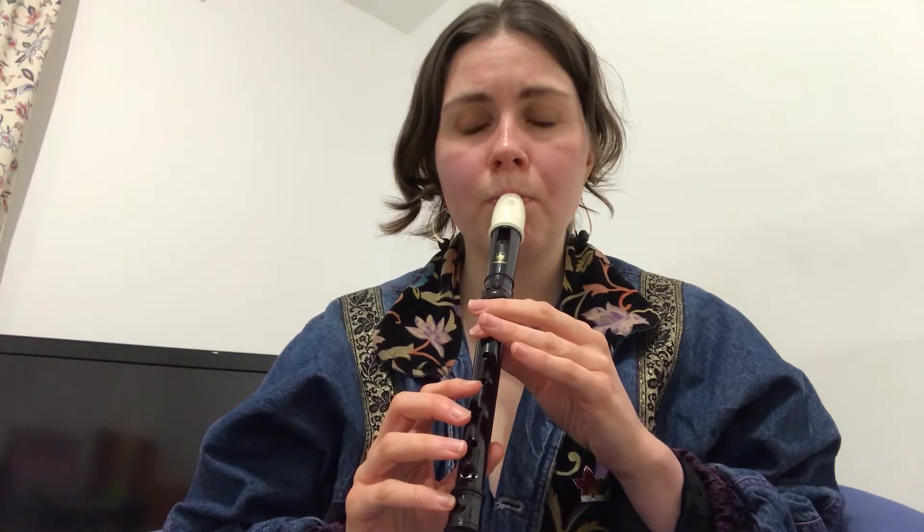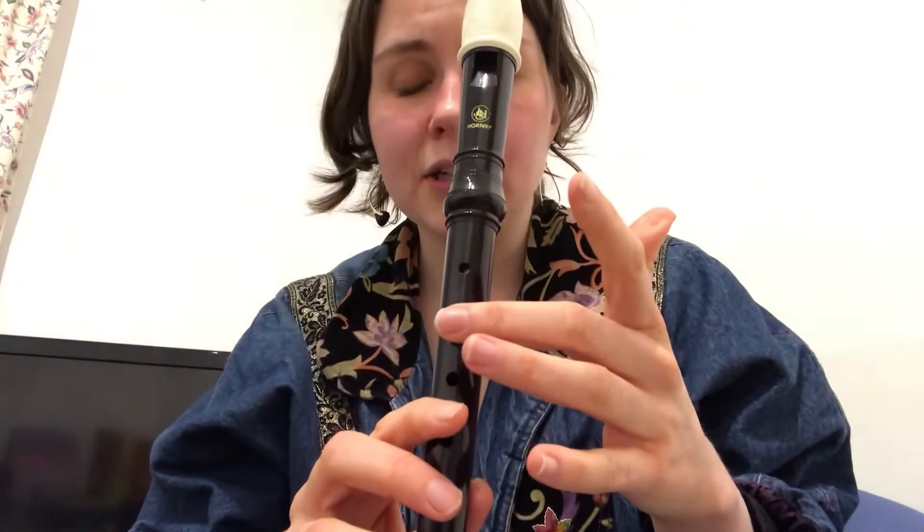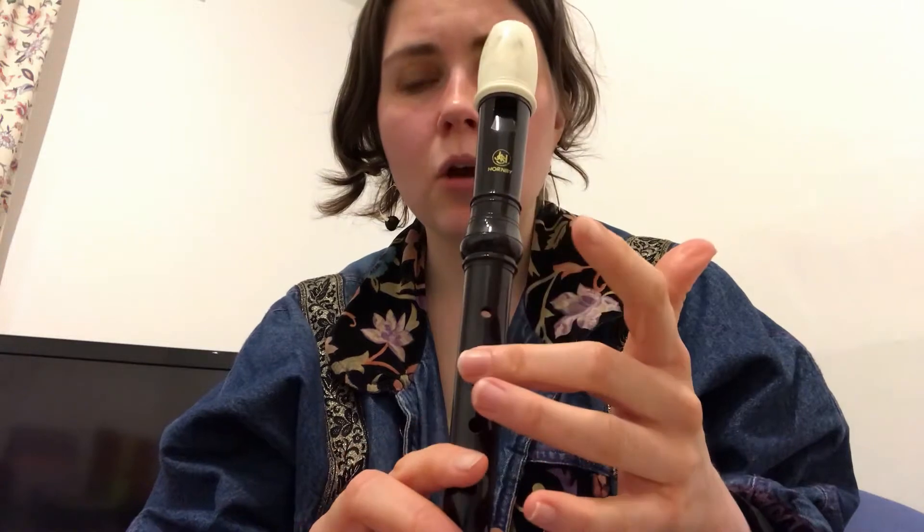So we start with two Ds and two Bs. Let's play that — D and B. If you're a bit stuck on that, just try playing a long D and thinking about what you need to do to move your finger to a B.